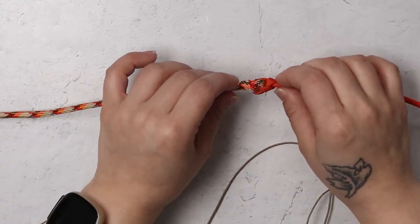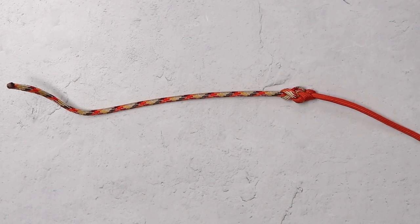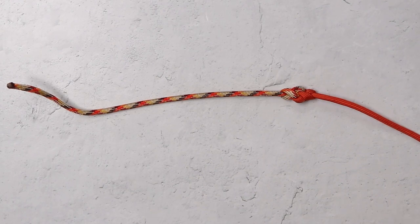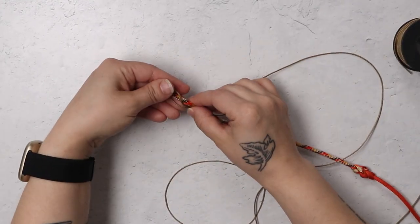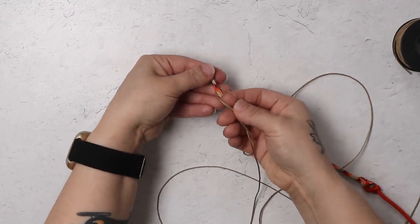So when you're measuring your wrist out, just make sure that you can fit about two fingers underneath it comfortably. So now I'll start on my ends. I'm going to find the middle of my microcord and I'm just going to tie it around the end of my bracelet. And I'll just be doing a series of square knots or cobra weave to make those ends.